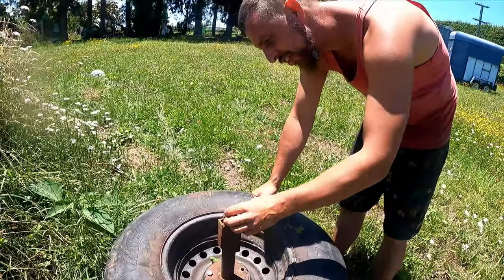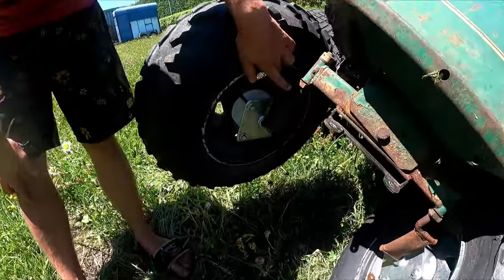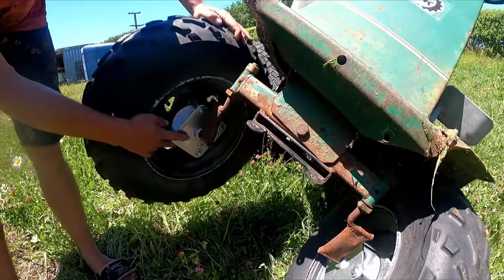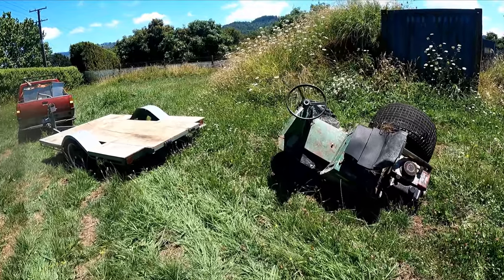So what happened here? Snapped the axle — just weak. The front axles have bent a bit, which were really dodgily made to start with. The 3D printed hubs are still alright, just cracked a little bit through there.